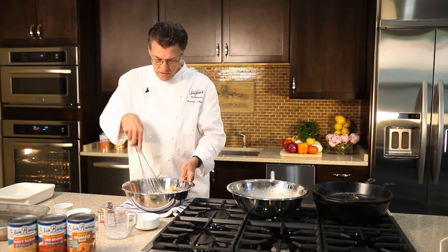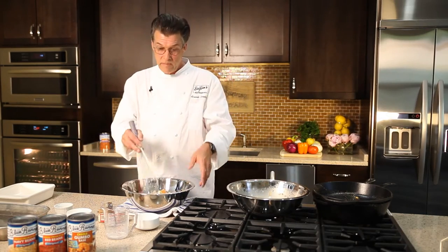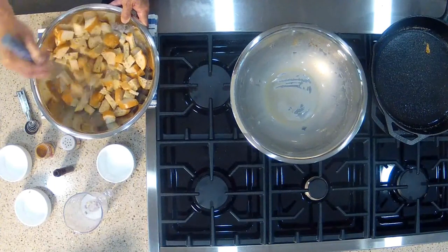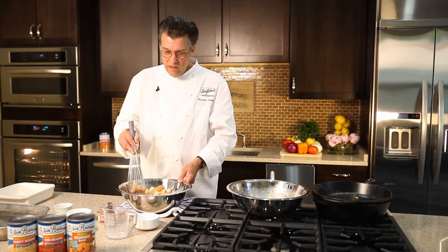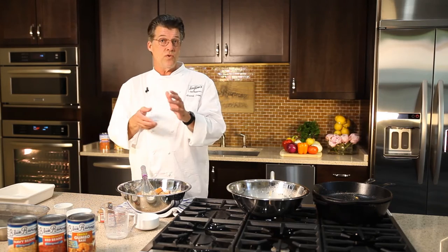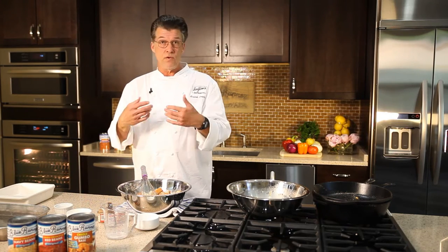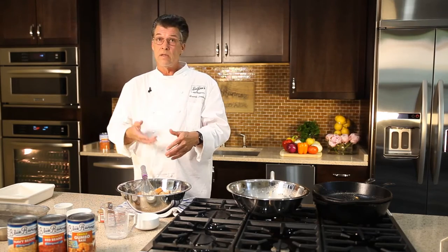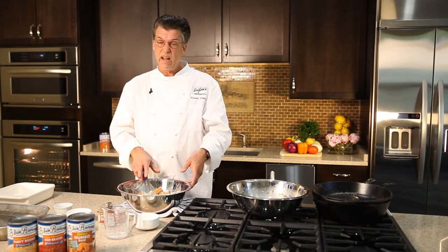We're gonna mix that so the stale bread absorbs some of the custard. This is a very basic, fundamental bread pudding recipe — very classic and traditional. You can use your imagination: you could add other dried fruits, chocolate, nuts, sliced bananas, coconut, whatever you like.